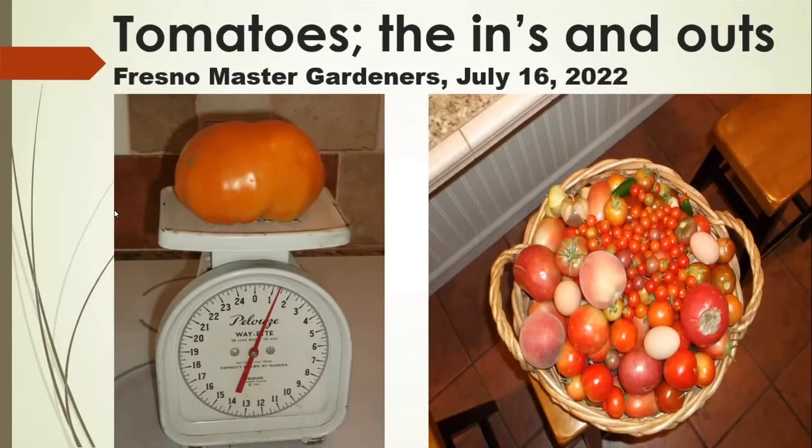Welcome everyone to a very special program presented by the Fresno County Public Library and the Fresno Master Gardeners. My name is Laura Fleek. I'm an adult programming librarian with the Fresno County Library, working out of the Woodward Park branch. I'm very pleased to present a panel discussion today on tomatoes. Let's get started.